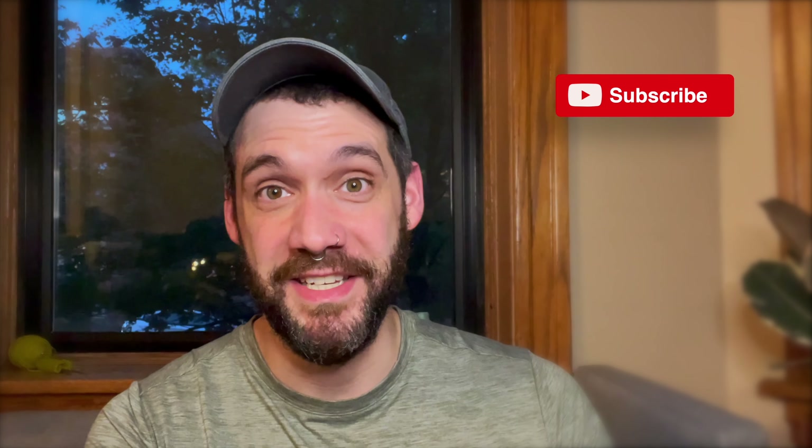And that's it. It's literally that easy. Thanks for watching. Enjoy your knitting, and I will see you later.